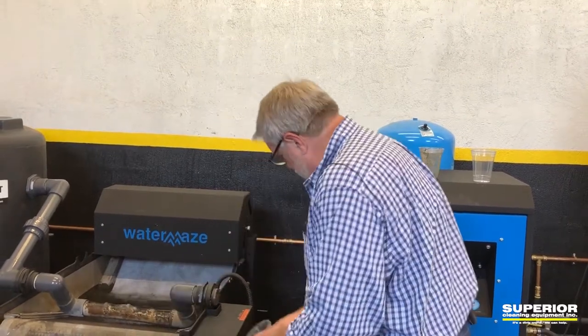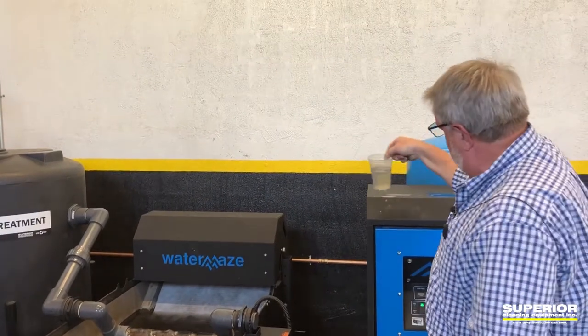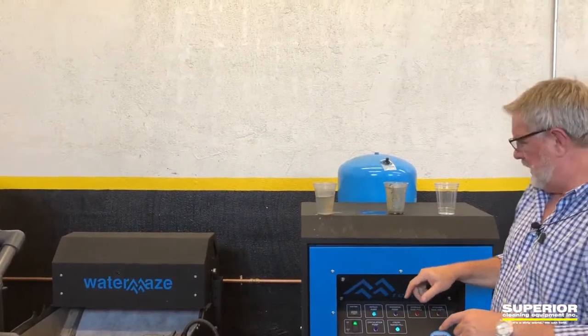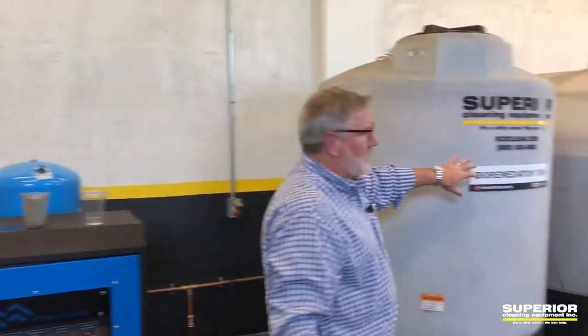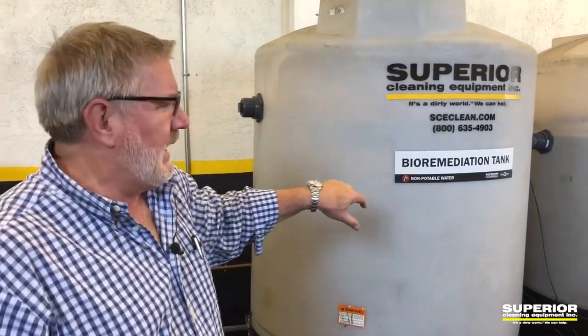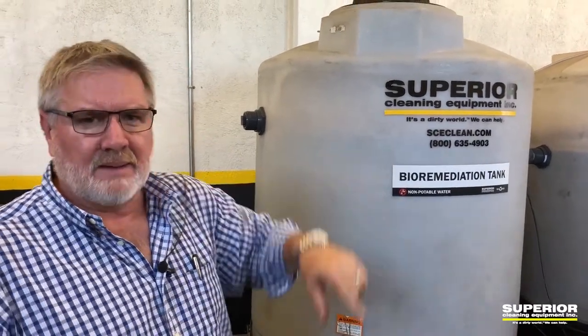In a lot of our systems, we also ozonate the water, or we go and bioremediate the rest of the water at the end of it to reduce odor and to reduce any residual oils coming through.